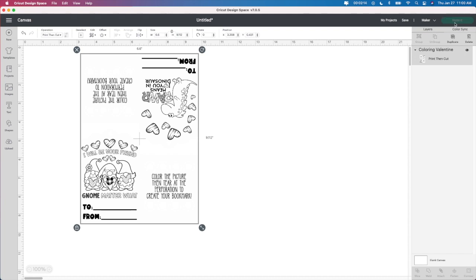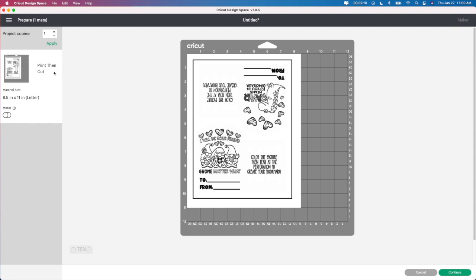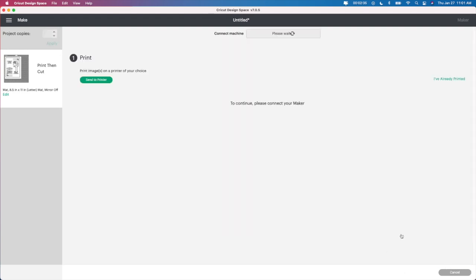I'm going to go up to make it. If you're not familiar with print and cut, it's going to look like this — it's going to say print and cut. I didn't have to do anything to this one. I'm not mirroring it. I wanted to make sure I get the full size of the paper. So now I'm getting the full piece of paper. I'm going to go to continue, and then here it is — send to printer right here.